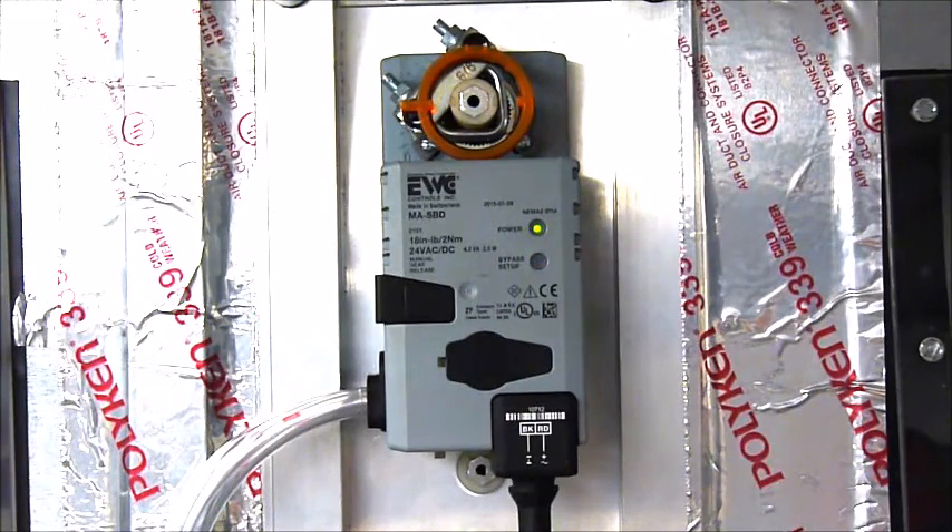That makes the SBD the easiest bypass damper in the world to set up. No weights or arms to adjust, no springs to crank, no adjustments or leveling is required. No test instruments, no guesswork or head scratching, and best of all, no callbacks.